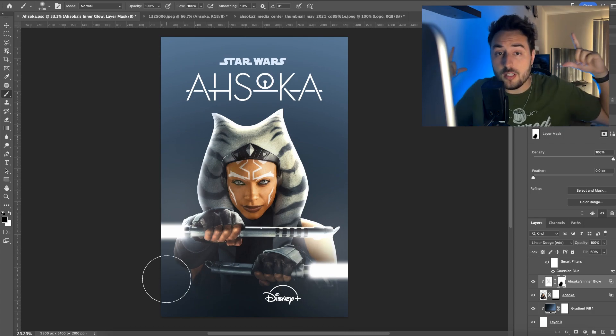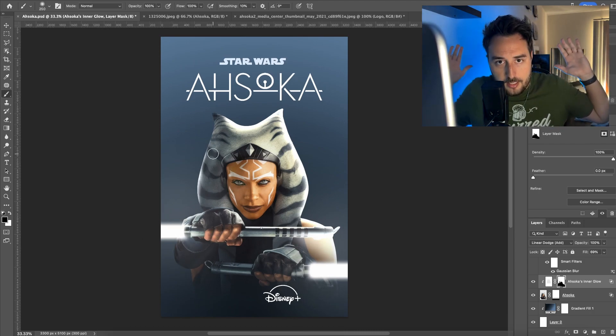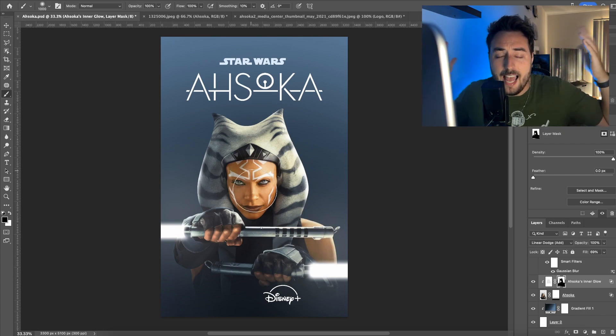I just wanted to put circles, star maps, and lines. I think that back light highlights over her, around her head piece, adds a nice touch.